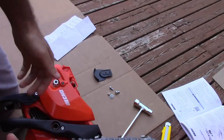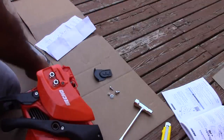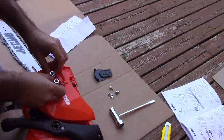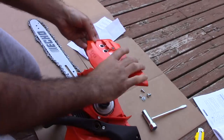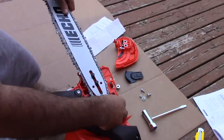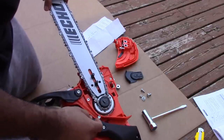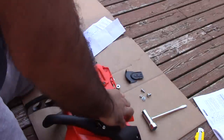Putting the chain on is very easy. Remove the two cover screws and attach the bar with the chain on. Then put the cover back and the screws.